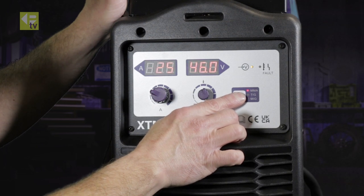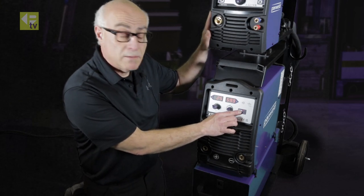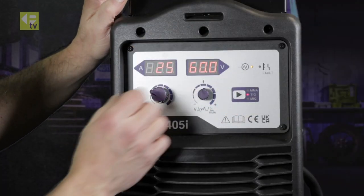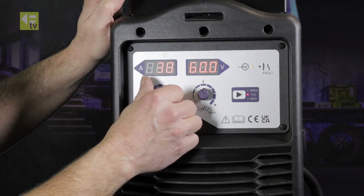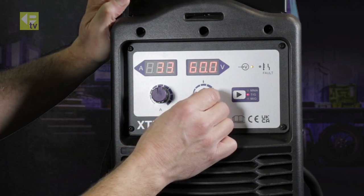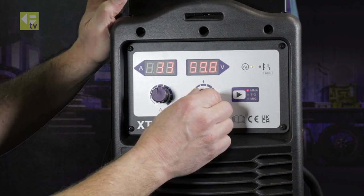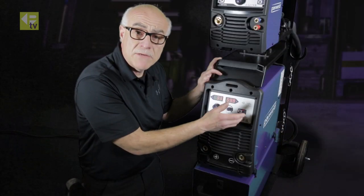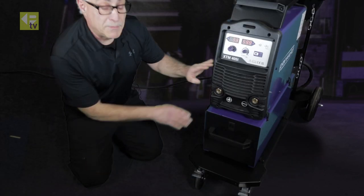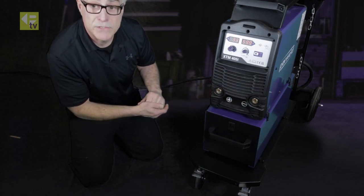When using Manual Metal Arc mode, the wire feeder becomes obsolete — as it does with TIG. So all we're concentrating on are the two front dials and independent control on the display unit. If you're using Manual Metal Arc, you can use this as a hot start — useful for something like a 7018 low hydrogen type electrode, which can be a little difficult to start. Further down, we have two DIN sockets for your earth polarity and connection for your TIG torch.